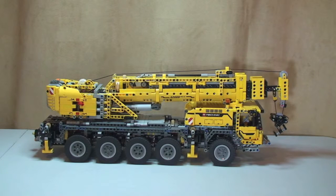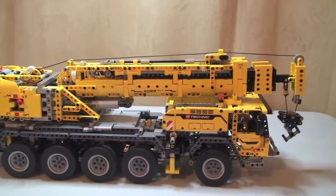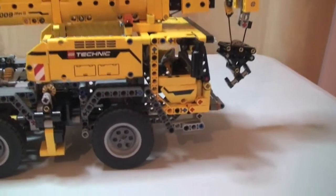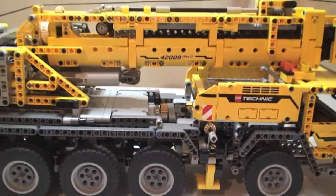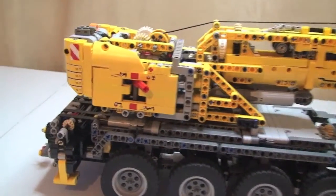I'll take the camera off the tripod and give you a quick tour of the set itself, then I'll show you some of the functions. This is a power functions set and I'll take you through those in a minute. Again, I apologize for camera shake in advance.